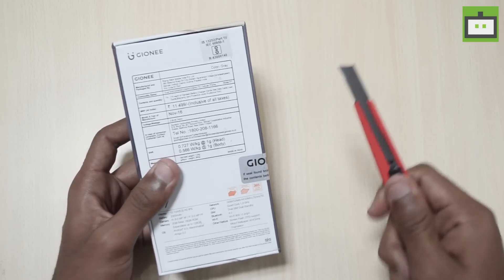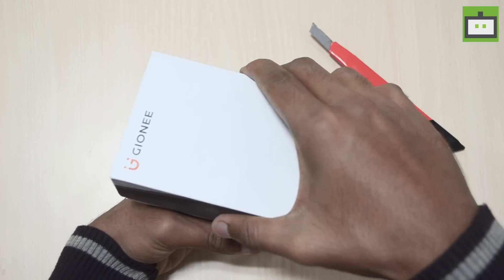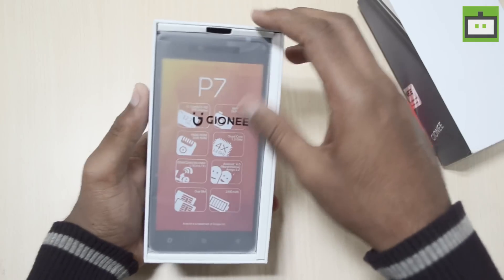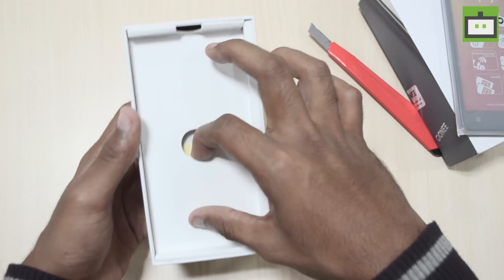So let's unbox the phone, let's peel this off. As you can see, here is the opening of the box — we have the P7 itself. Let's keep this device aside for the time being and see what's inside the box.